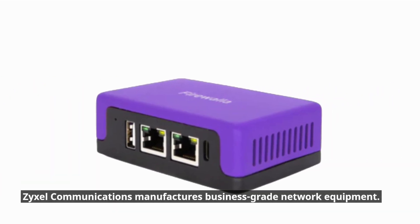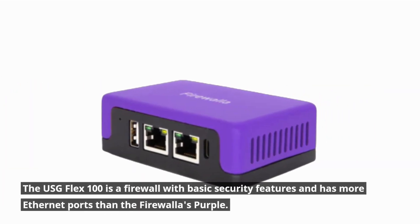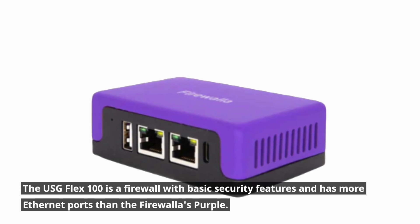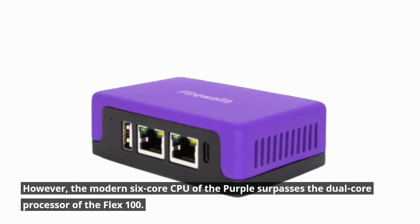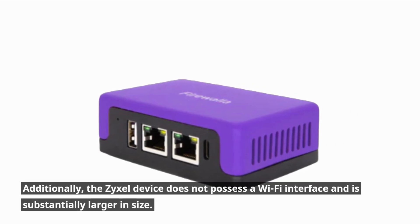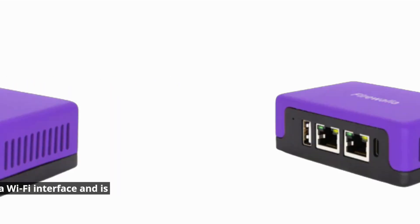Zyxel Communications manufactures business-grade network equipment. The USG Flex 100 is a firewall with basic security features and has more Ethernet ports than the Firewalla Purple. However, the modern 6-core CPU of the Purple surpasses the dual-core processor of the Flex 100. Additionally, the Zyxel device does not possess a Wi-Fi interface and is substantially larger in size.